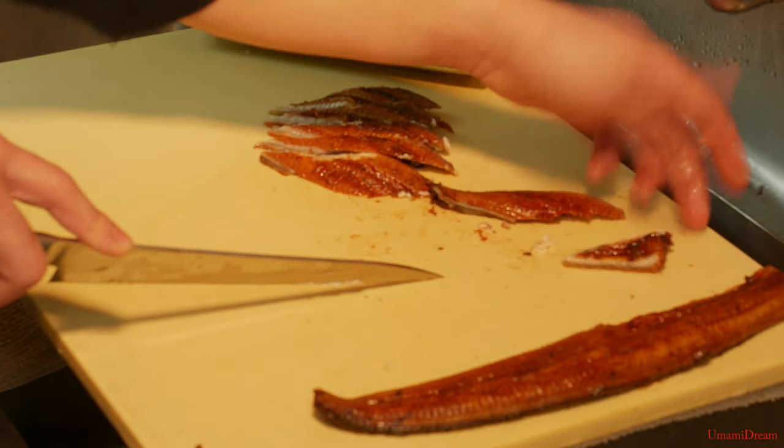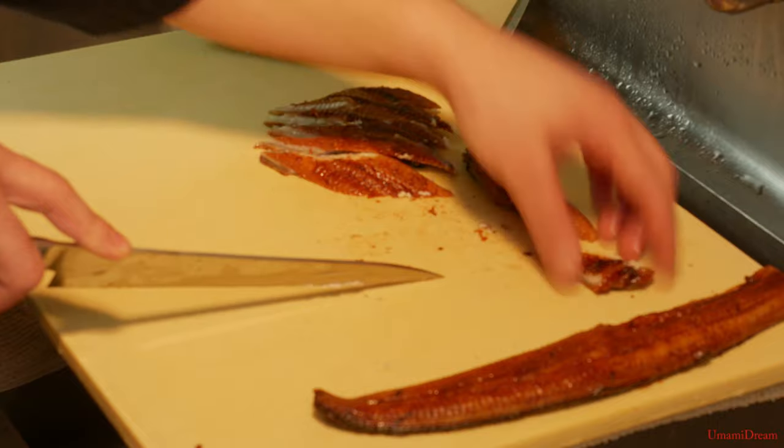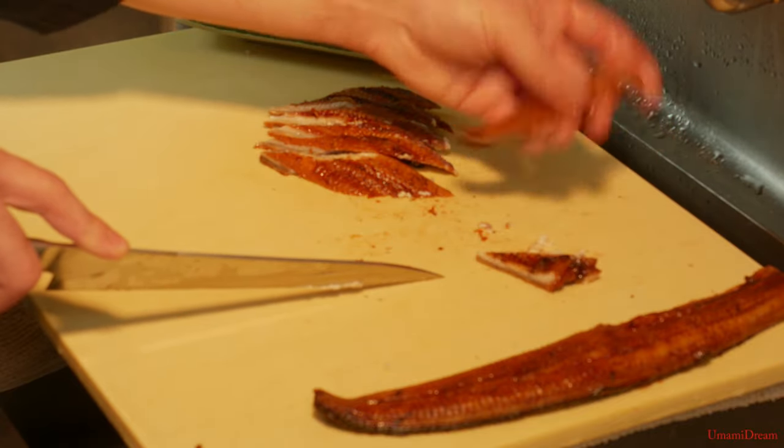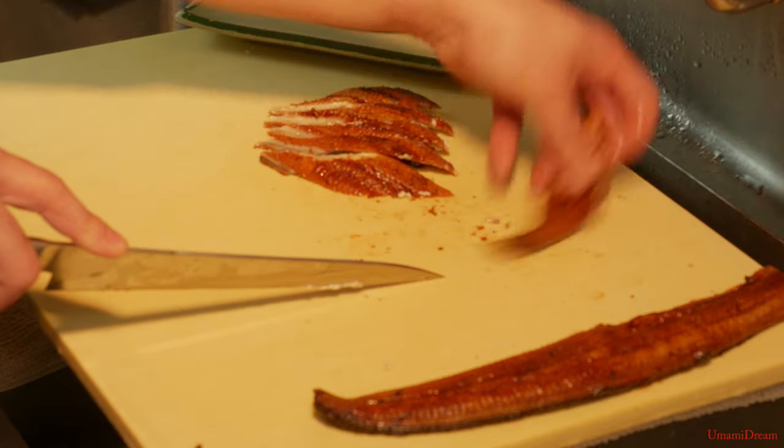Once we reach this point, we're just going to leave a small chunk that we can use for toppings or inside of sushi rolls, which we'll be using the tail piece for. We can set these aside.